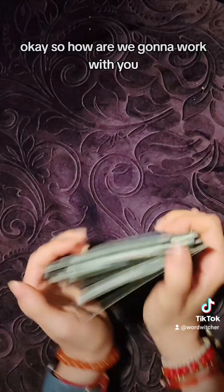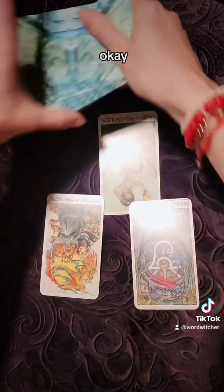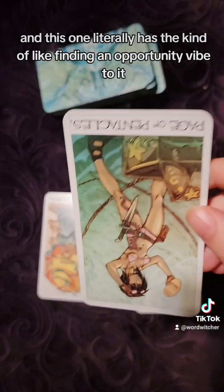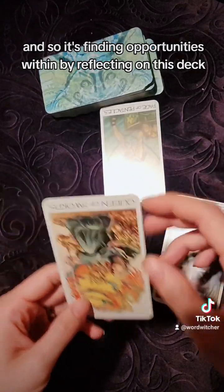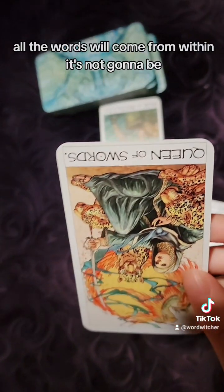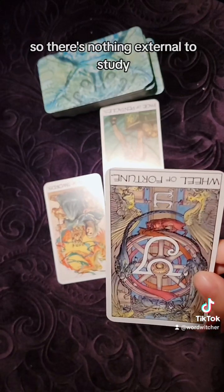So how are we going to work with you? What do you want us to know? We have the Page of Pentacles reversed — this one literally has a finding-an-opportunity vibe to it, like pulling something out of a treasure chest. So it's finding opportunities within by reflecting on this deck. And Queen of Swords reversed — maybe about the lack of guidebook. All the words will come from within. It's not going to be a deck that adds to the tarot canon unless I can find a book for it with its own interpretation, so there's nothing external to study.